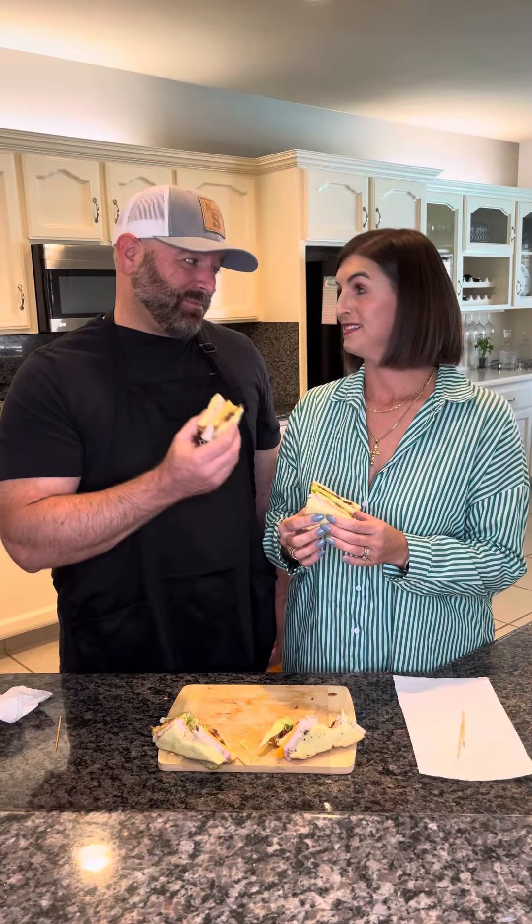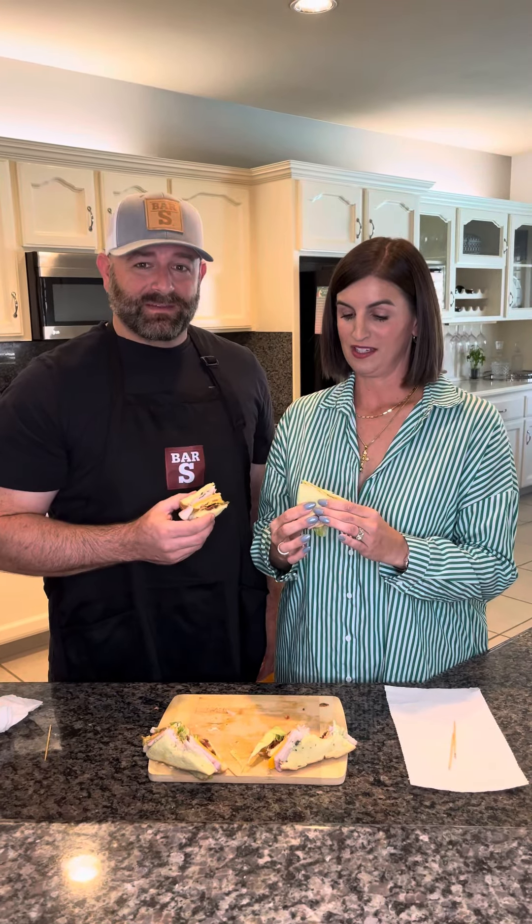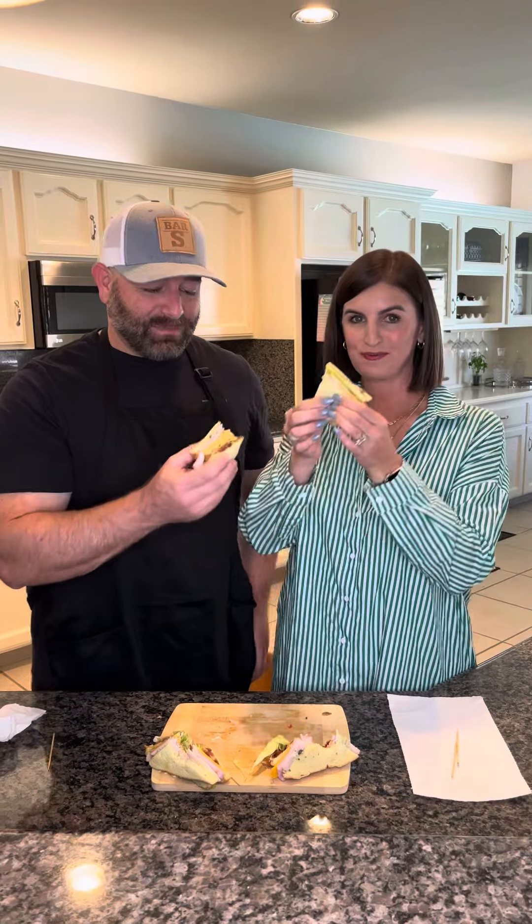Heather, it's my favorite part of the video. Time to try these babies. So excited for this. Cheers. Cheers. Let's give it a shot.